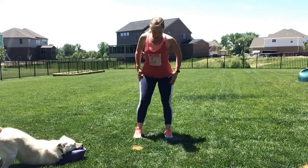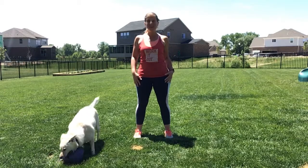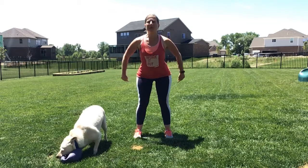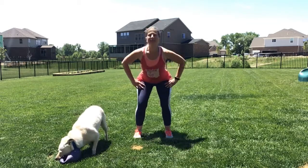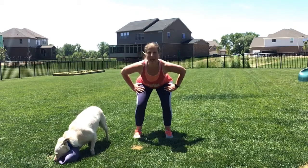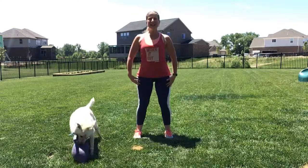Then we're going to open a little wider, about hip-length apart, our feet come out and our toes and knees are forward. Once again, we're going to have a nice tall back. We're going to draw in and then stick out our tush — stick it out, tuck it in with a squeeze. We're going to do that 10 times.